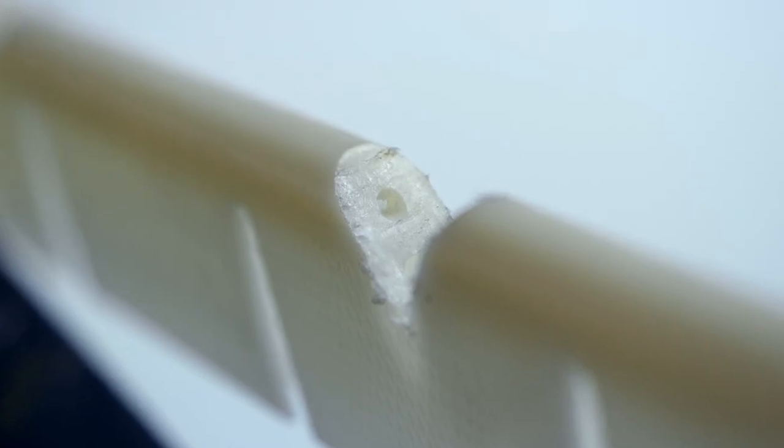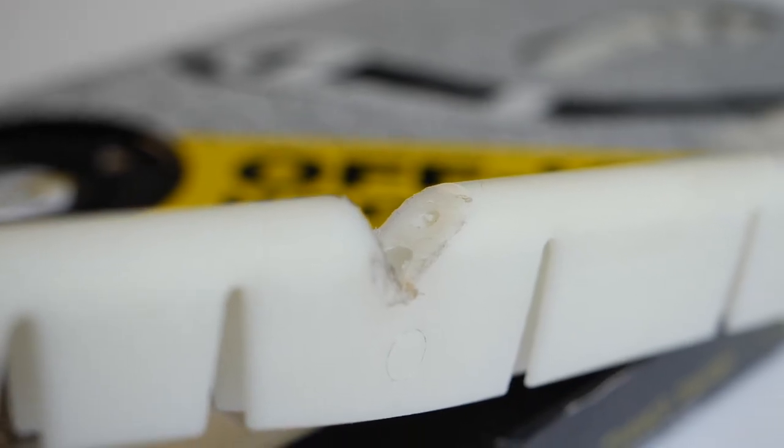The way the wear indicator works is that it's essentially a channel that runs through the base of the wraparound. Once you hit this channel of hollow space, you know that the wraparound you're using is almost at the end of its lifespan.